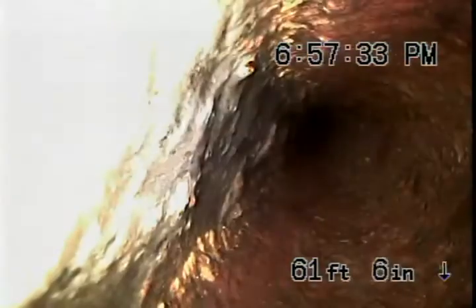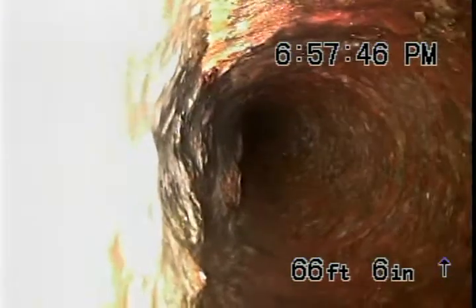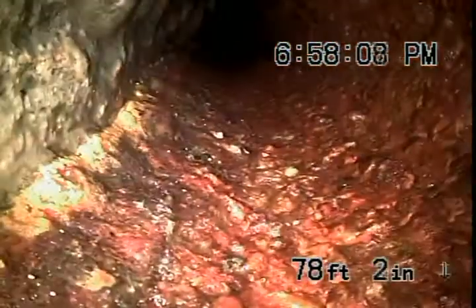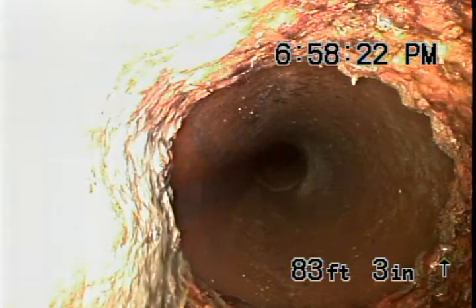There's some sort of buildup on the bottom of the pipe. We're now at a clay transition — most likely the city tap.